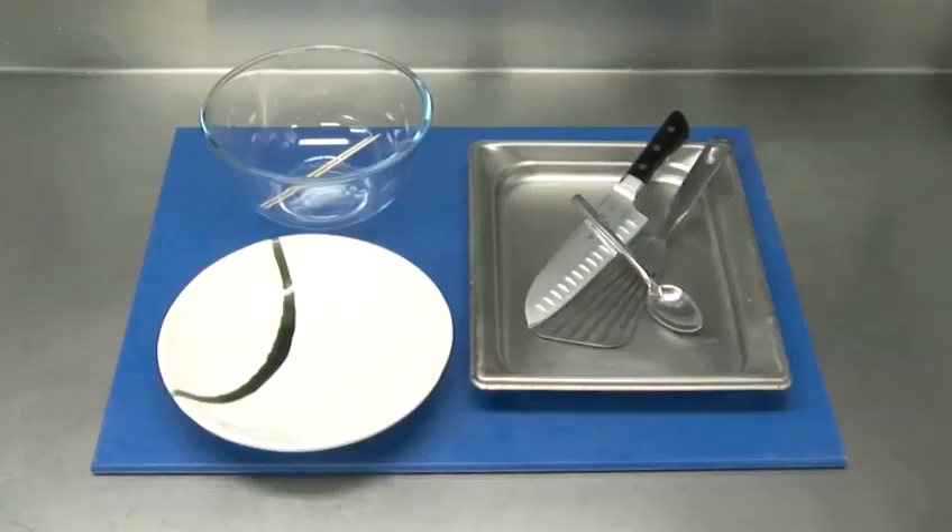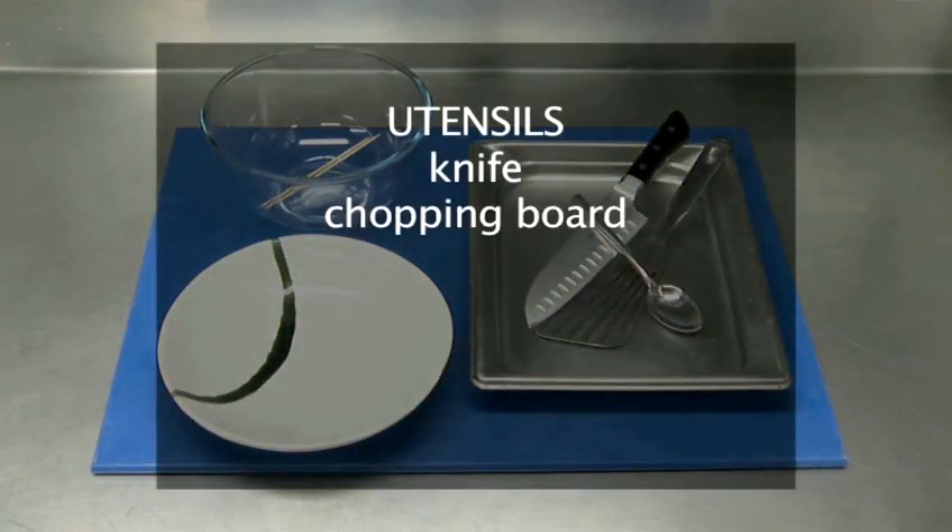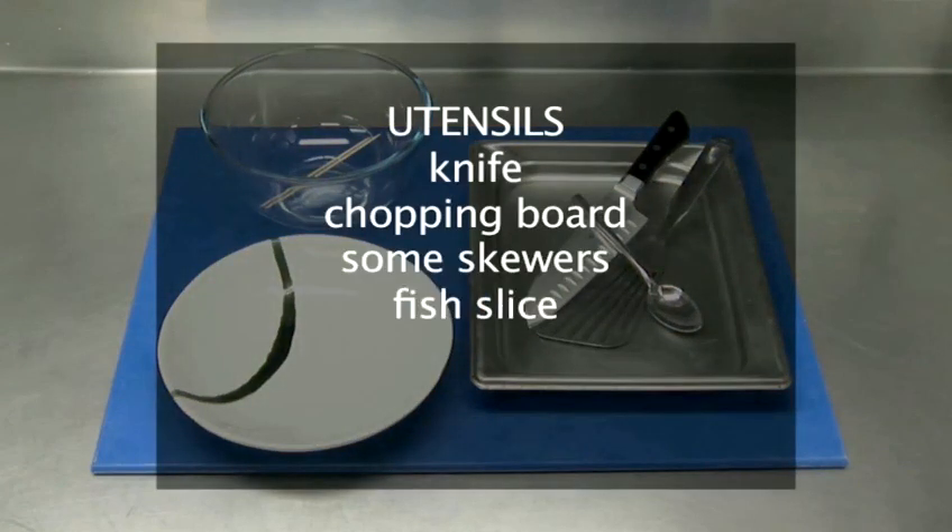You will also need the following utensils: a knife, a chopping board, some skewers, a fish slice, a baking tray, and a bowl.